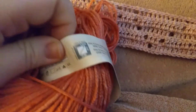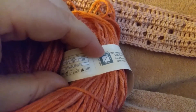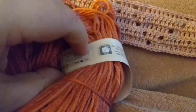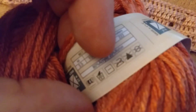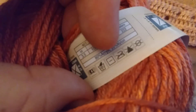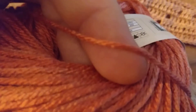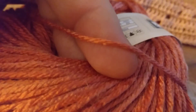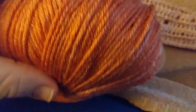It is 80% acrylic and 20% nylon. It is a number four weight — I would say it's more of a thick three or light four. So that is the yarn I'm using.